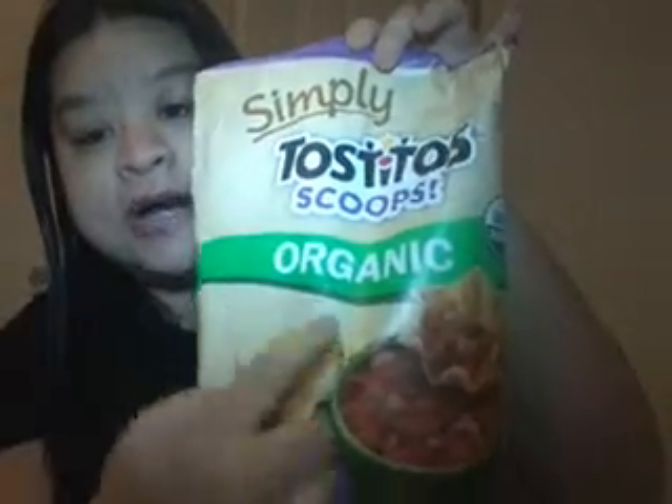It's cool that I don't have to go buy it, and they gave it to me for free for this weekend. You can put it on anything you want. Then I've got Tostitos — Simply Tostitos Scoops, organic, made with organic expeller-pressed sunflower oil, no artificial colors, flavors are preserved, made with sea salt. Yeah, that was in my box.